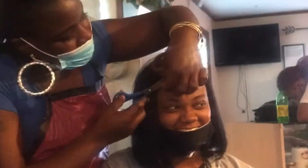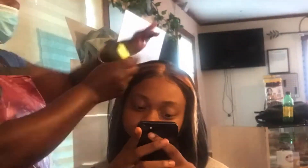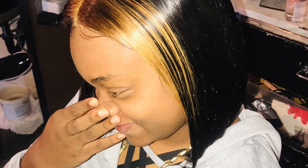Here we're putting the wig on, cutting the lace, and we did use Got2b. We're getting those baby hairs together, flat ironing a few kinks, clipping a few straights — and voila!